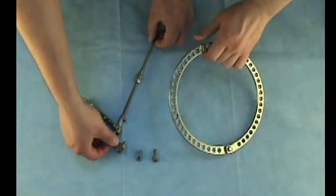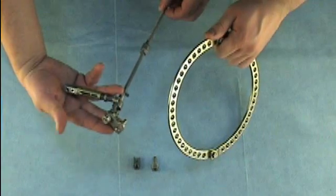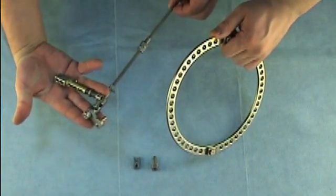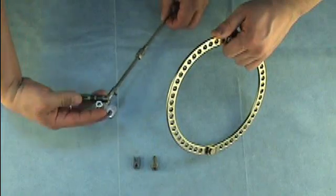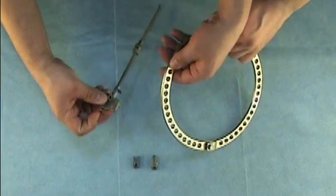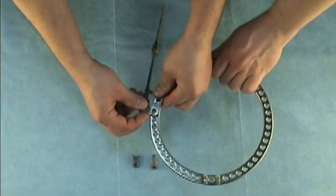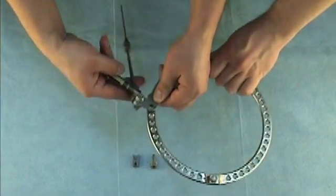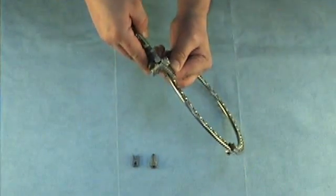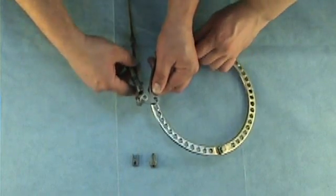It is also possible to fix a strut which was previously preassembled with a straight plate. Using the same method, we insert the finger of the plate into one of the holes on the ring, hold it, and attach a nut.